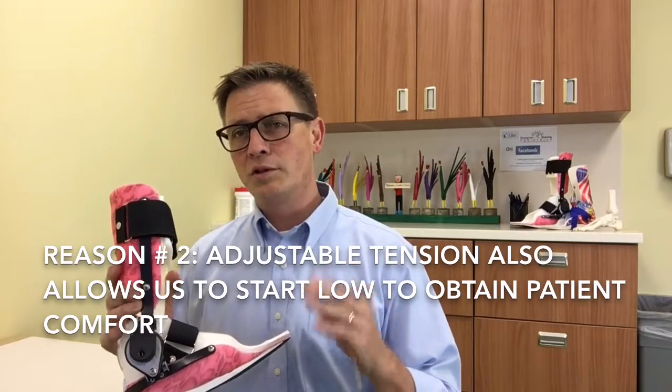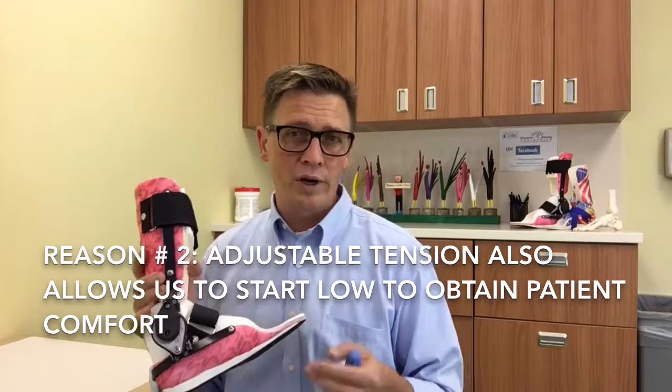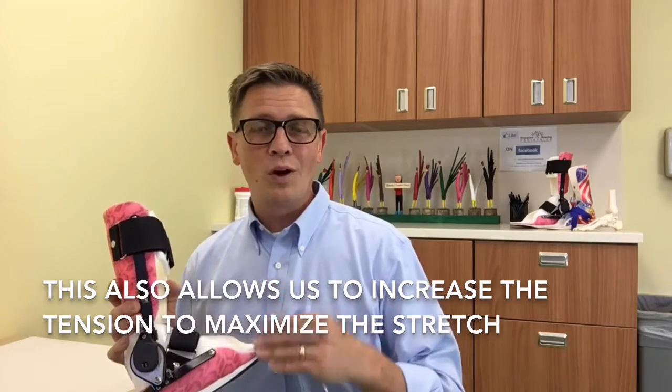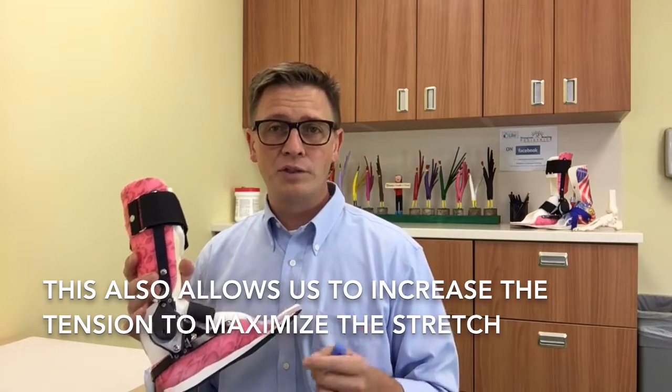We want to make sure that the tension is low enough so that it's comfortable for the patient to wear and comfortable enough to sleep in, but we also want to be able to turn it up so that we're doing the most good and getting the most benefit within that comfort range possible.